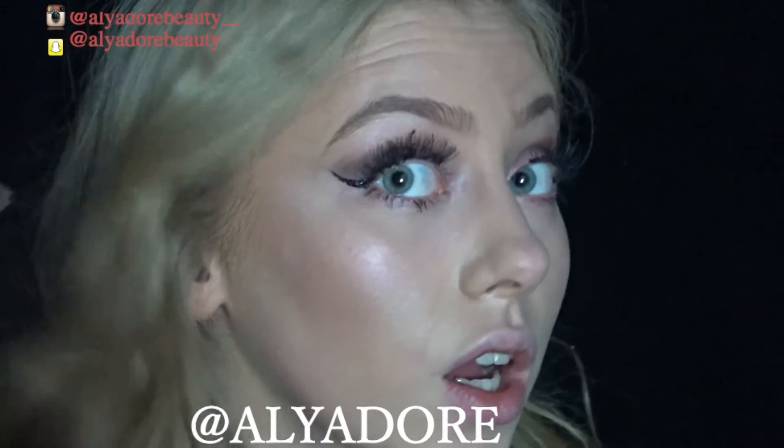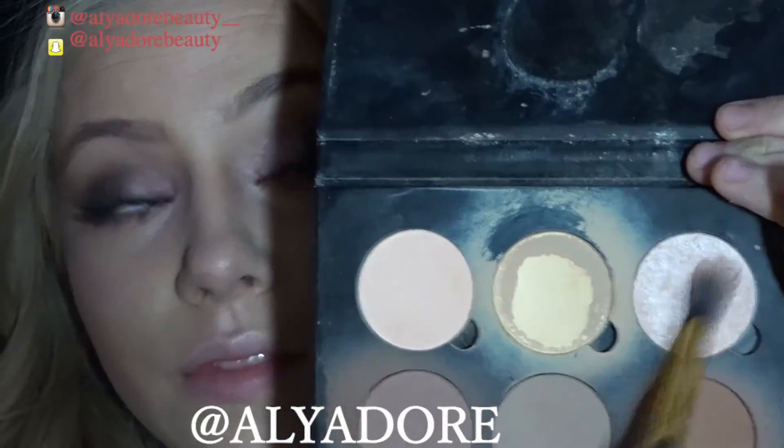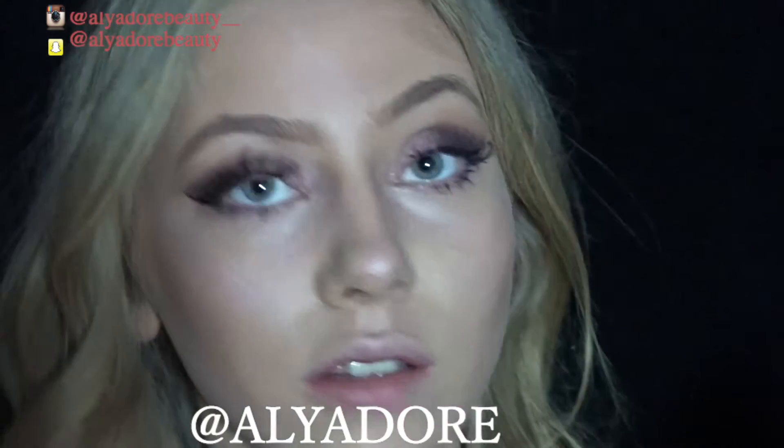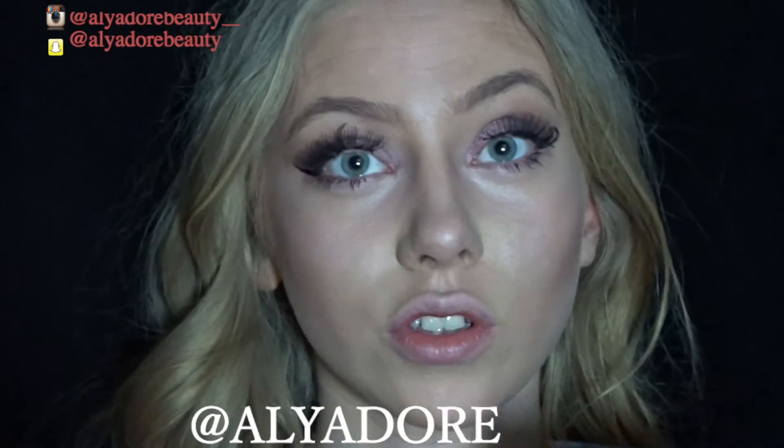Now that we're glowing, I'm going to set this just to make sure it lasts all day, and pop that over as well to really lock in the highlight.